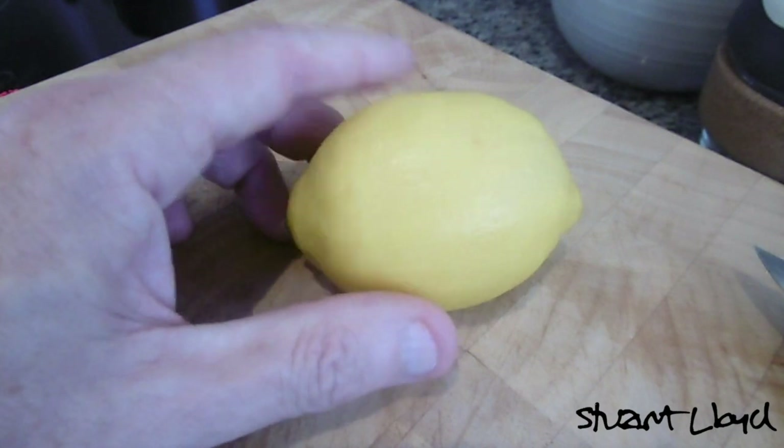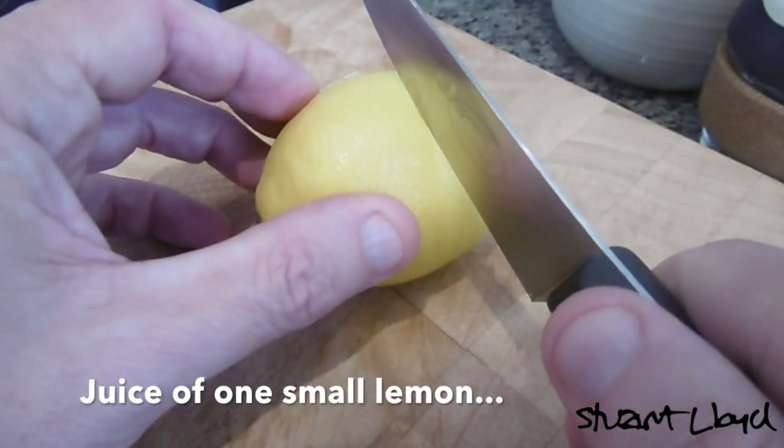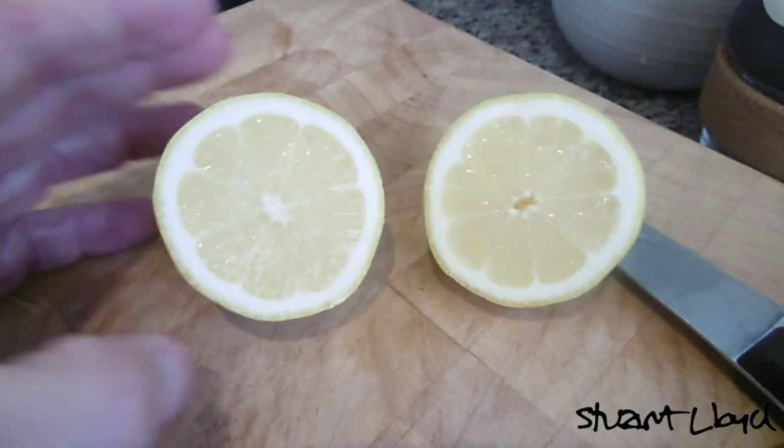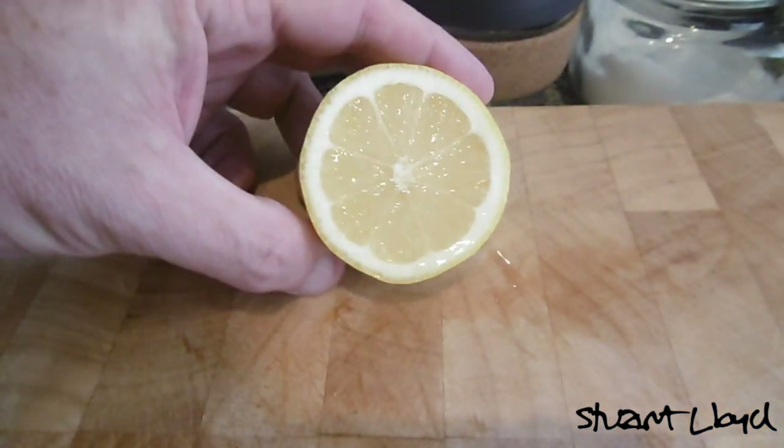Once the water has boiled and you're ready to put the ginger in, turn it down just so that it simmers for about 15 minutes. While the ginger's simmering away, that's the perfect time to prepare the lemon and the honey.